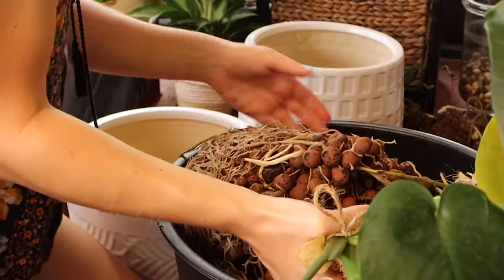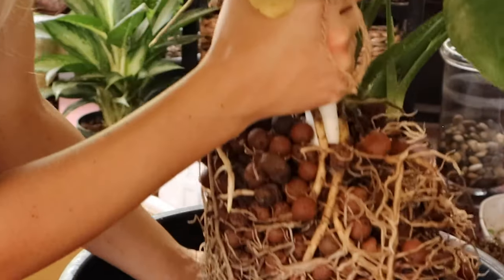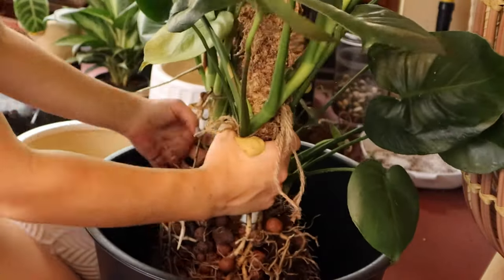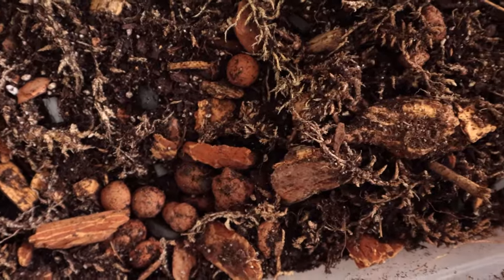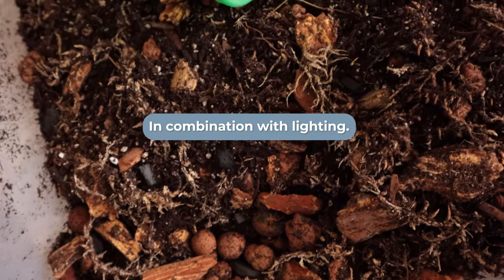You commonly hear people wanting to switch to LECA because they have a problem understanding when to water their plants. The fact that you can see your roots in LECA really helps you better understand the health of your plant, especially if you're just beginning with houseplants. That was why I switched to LECA — it helped me understand when plants wanted water, when they didn't, and how they grow.